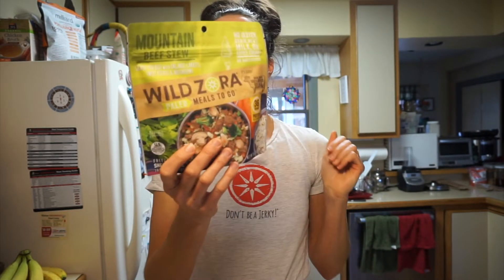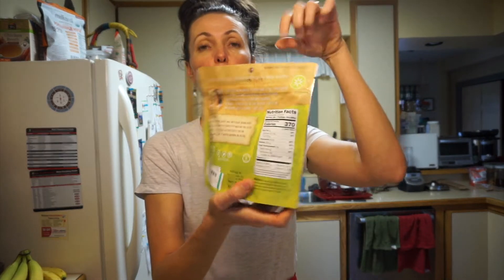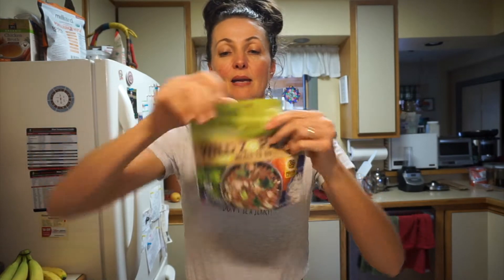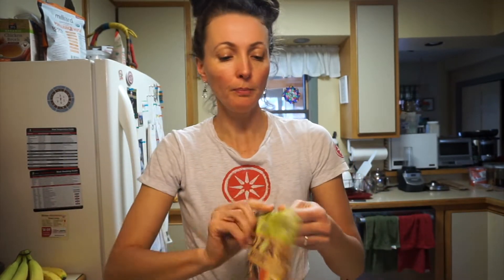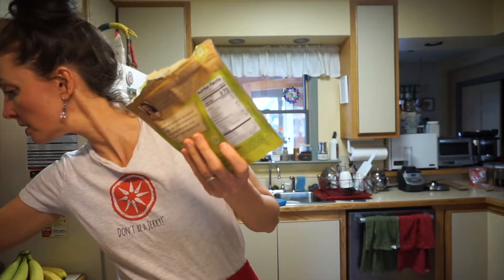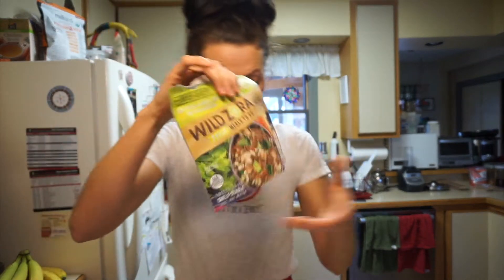Normally if you're out there hiking or backpacking, you would just rehydrate it by pouring hot water into the pouch. But I'm just going to rehydrate it in a bowl. I'll open one of these up — let me get some scissors to get into them.